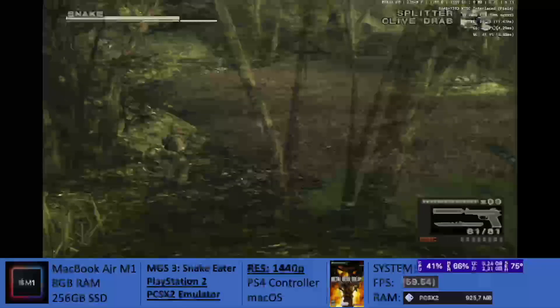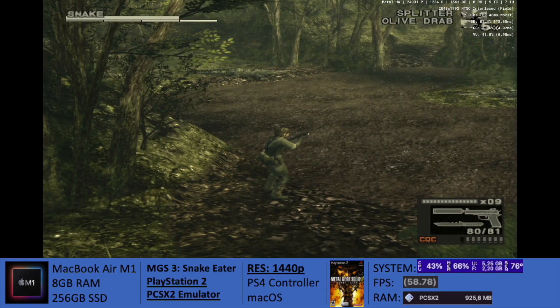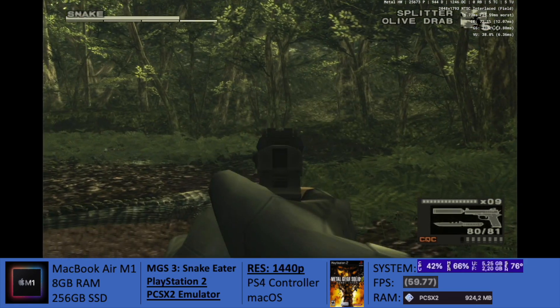The game is running really good. There's no lag, no stuttering, and there are no issues with the sound. All in all, I guess this game is just ready to play. You can have a great experience if you do.